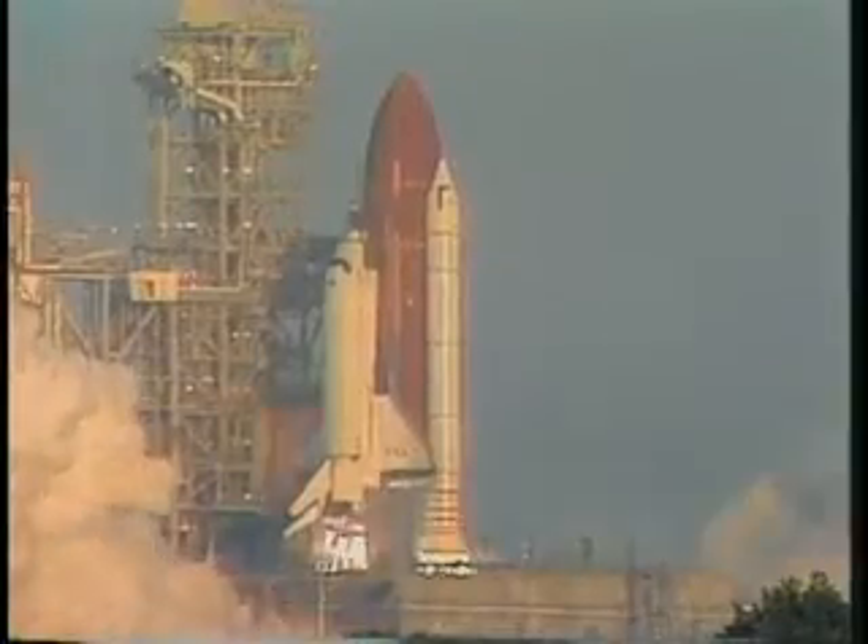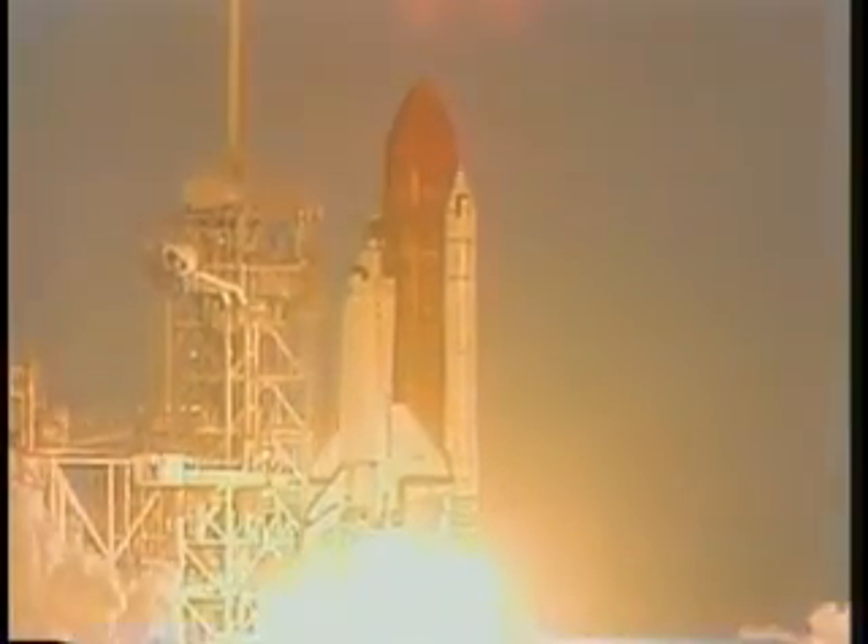5, 4, 3, 2, 1, 0. Booster ignition and liftoff of Columbia. A new decade of spaceflight begins.